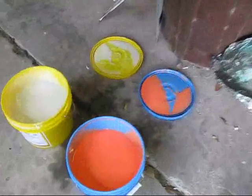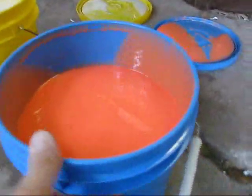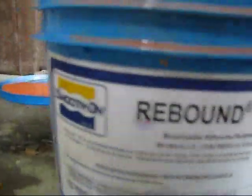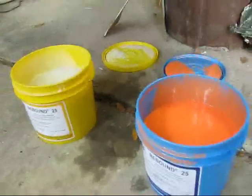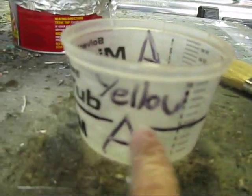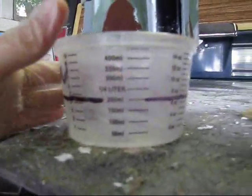I have my Rebound 25 here opened up and getting ready to pour. This is part B and part A, and it's a one-to-one mixture. I have two mixing cups marked part A and part B.